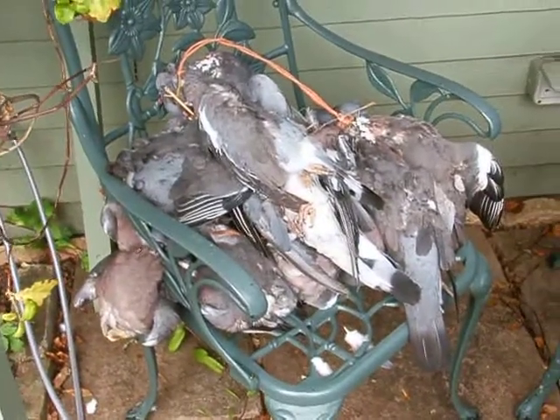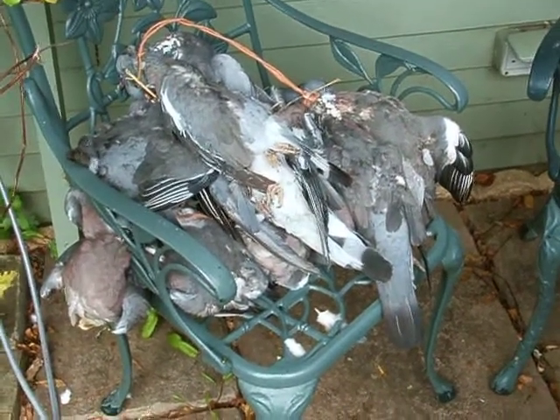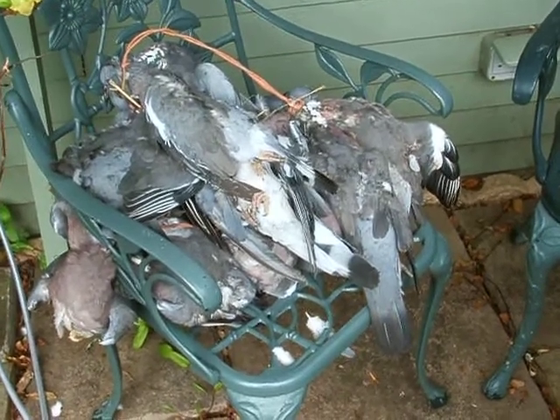A little pile of pigeons. Now, these weren't shot for sport, they were shot for eating grain. So they've been robbing a farmer's field and they've all been knocked off, and yes, there are flies buzzing around them, because flies eat dead things.